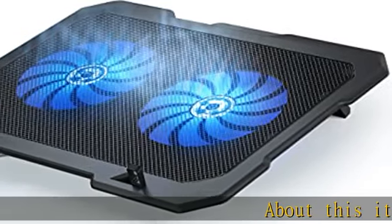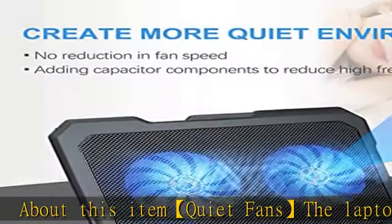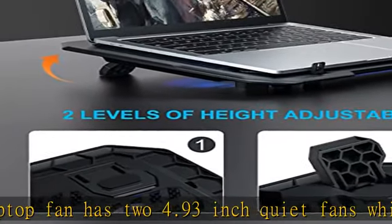Quiet fans: the laptop fan has two 4.93 inch quiet fans which will not disturb you during heat dissipation. Easy to carry: the laptop cooling pad weighs only 1.09 pounds, making it super lightweight.